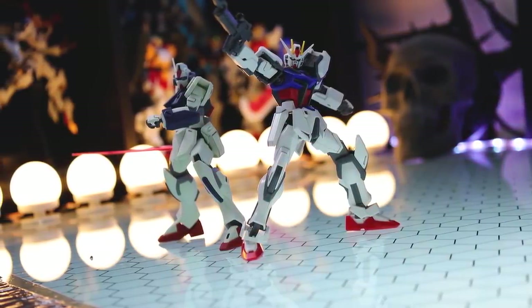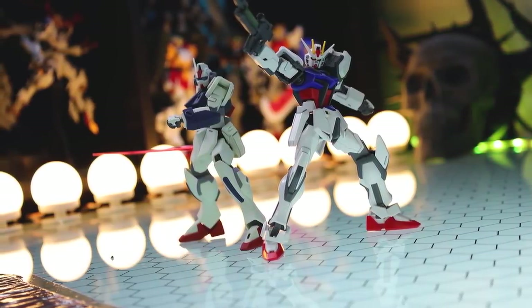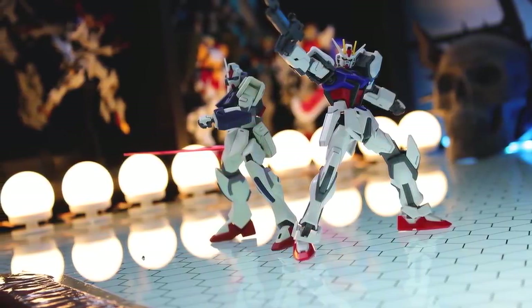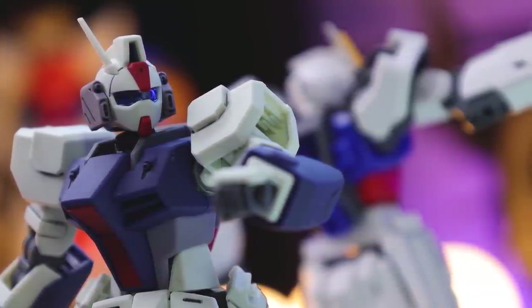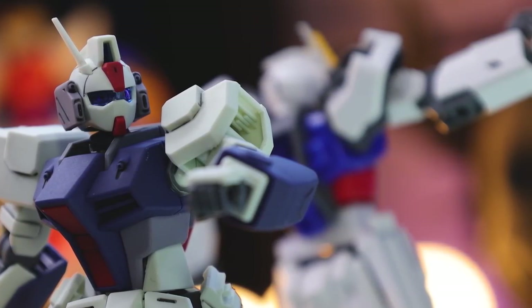This kit basically falls into army builder territory, around the $10 mark. For $100 you could buy 10 of them. If you've ever built the high-grade Strike Gundam Revive or the high-grade Build Strike Gundam, you're pretty familiar with a lot of this kit already because it is built on that framework. All of the armor, feet, arms, head, etc. are all new, and everything here is perfectly simple.